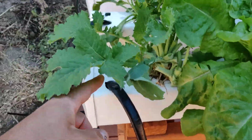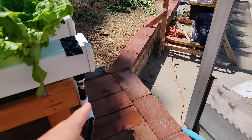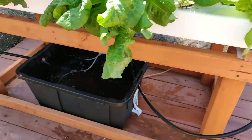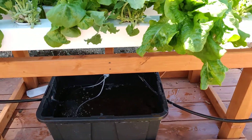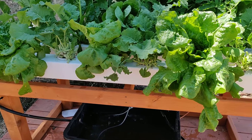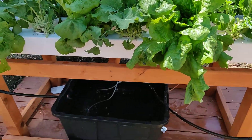Water comes up, goes through pipes in here, all the way back, comes out, and repeats the process. If you want more details, let me know and I'll make a more detailed video showing you how to make it.